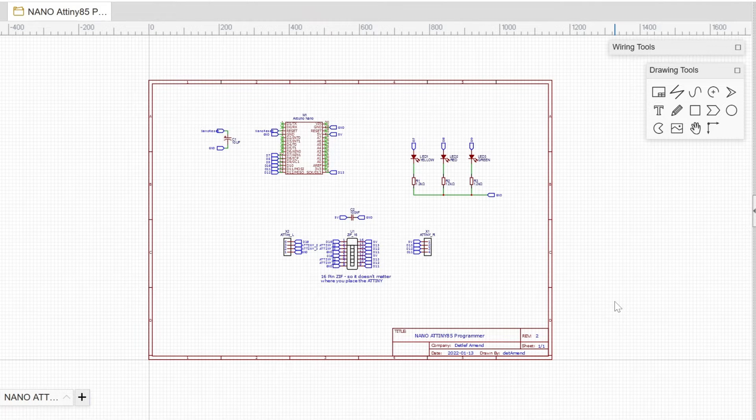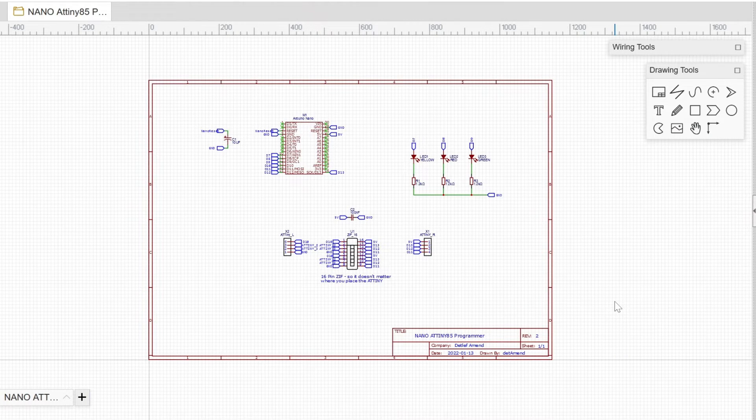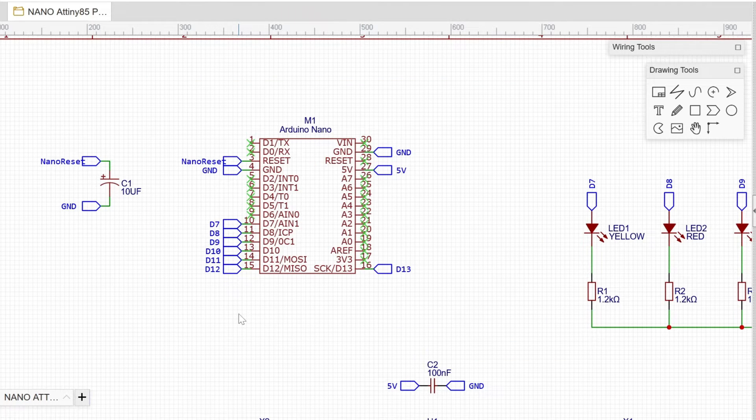As you can tell from the schematics, there's not much going on — I drew this nearly two years ago. Everything is done around an Arduino Nano. Looking at the pins, you see MOSI and MISO — this is SPI communication, which they call ICSP: In-Circuit Serial Programming. I never really looked deep into the description; I just went with the flow.